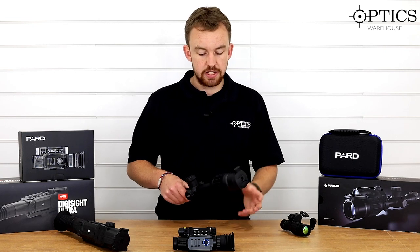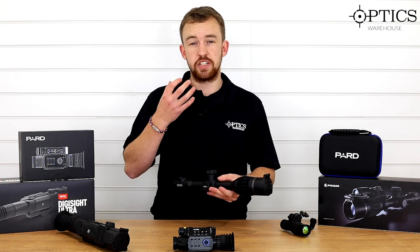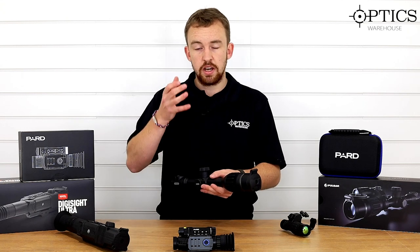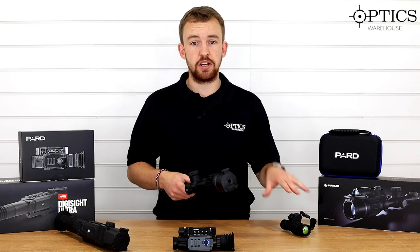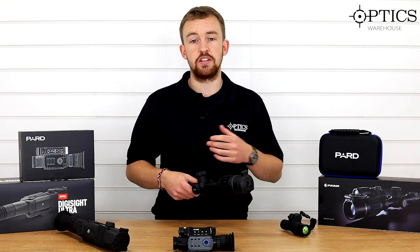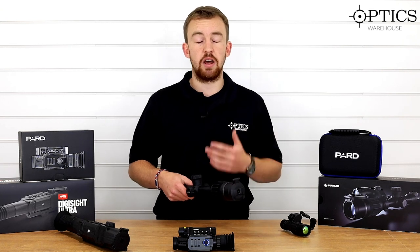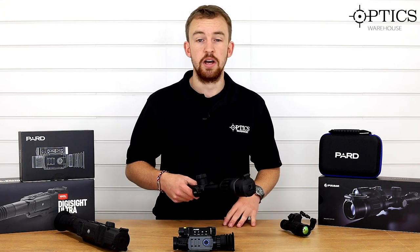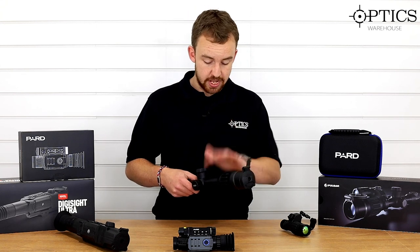There have been a few people saying that because the technology inside the Digix is so good and enhances so much light, certain third-party IRs can potentially white out the unit. The IR that comes with the unit is pretty good, but if you do a bit of research or give us a call, there are a few third-party IRs we can recommend that work well with the Digix. It was a common early problem — people saying their Digix was whiting out — but once you work out the correct IR solution for your situation, it works quite well.